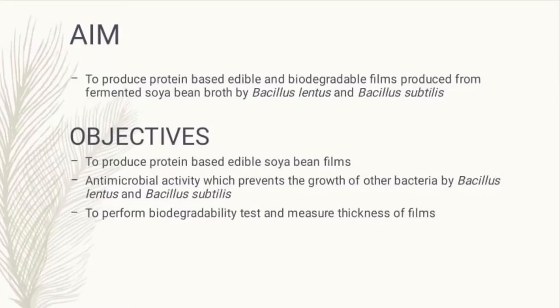Our main objective is to first produce protein-based soya films and then perform tests such as biodegradability and antimicrobial activity of the films.